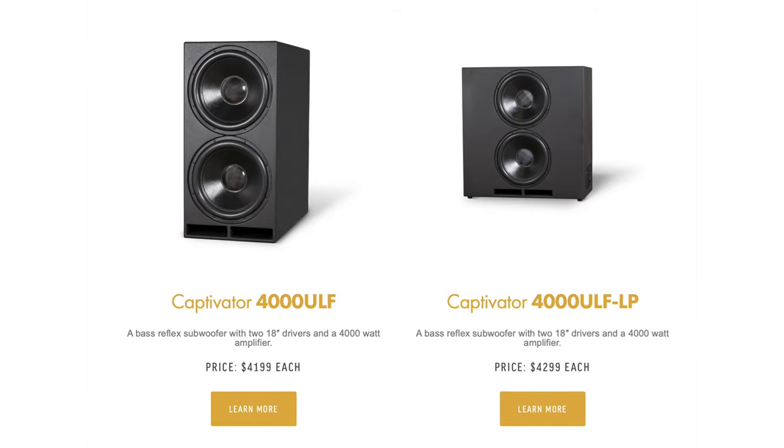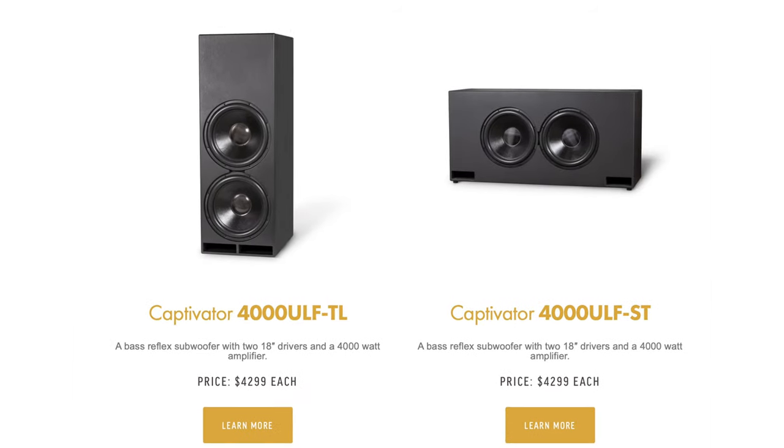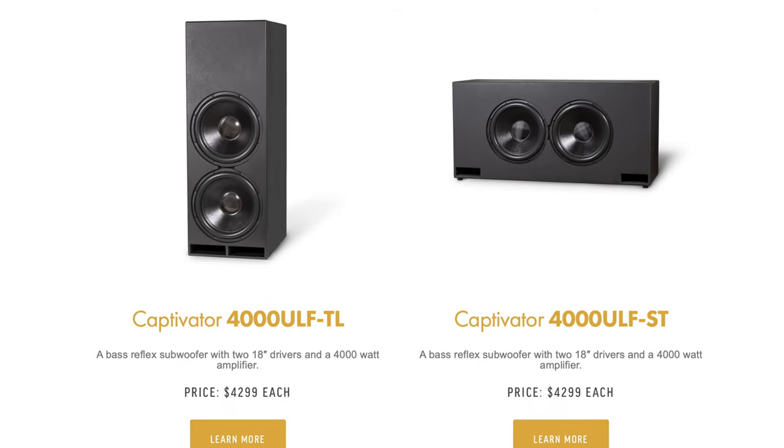Jeff is also making all kinds of shapes of the speaker — you can see on the JTR website he makes coffee table shapes and all kinds of configurations, so you can find something that will fit in your room. But I can tell you, it's really big and takes a lot of space. To deliver this kind of sound and exciting feelings, you need the size. There is no replacement for displacement, as they say.